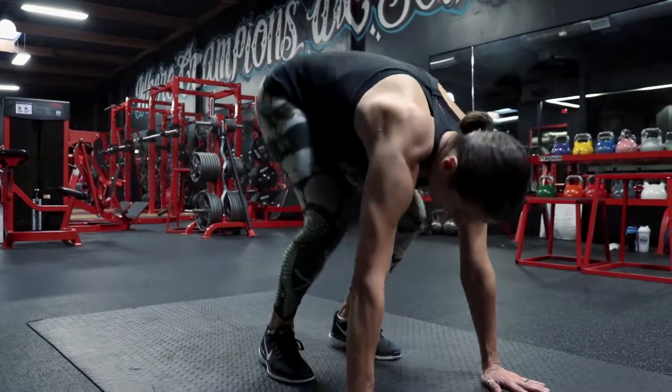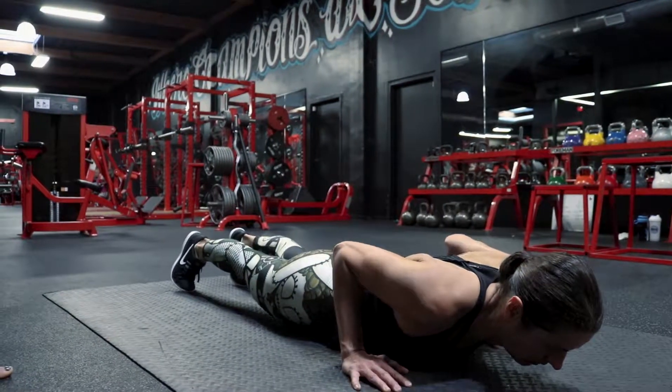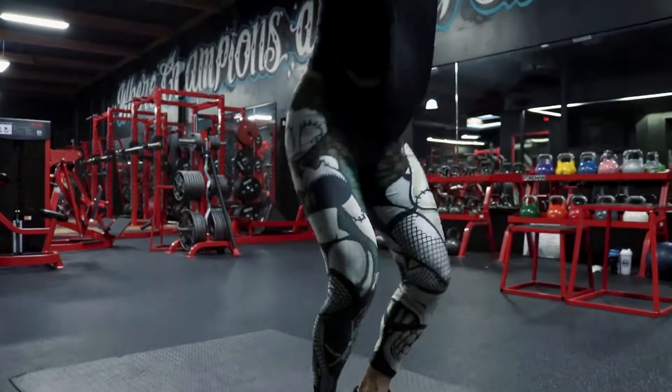So the first movement — we're going to hip hinge back, we're going to put our hands onto the floor, we're going to jump back into a high plank position, and we're going to go through a push-up all the way down to the ground. From the ground, we're going to push off, we're going to jump forward. From this position, jump squat.